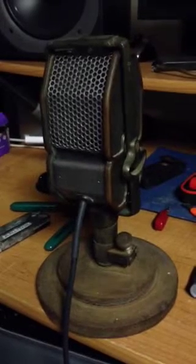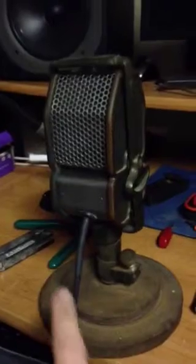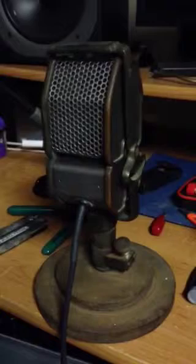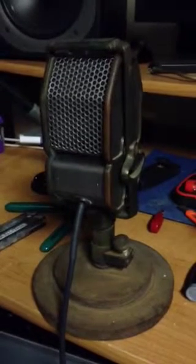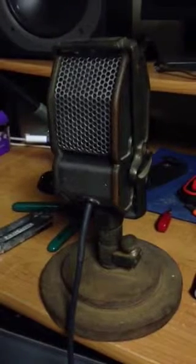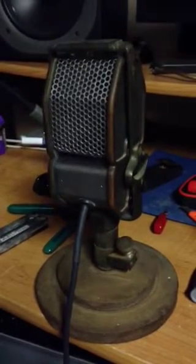But I wired it all back up, put the magnets back, scrubbed the grill down and the base here where the cable comes in. Some chrome polish and some vinegar. Re-glued the wind popper on the inside. And it's firing on all cylinders now.